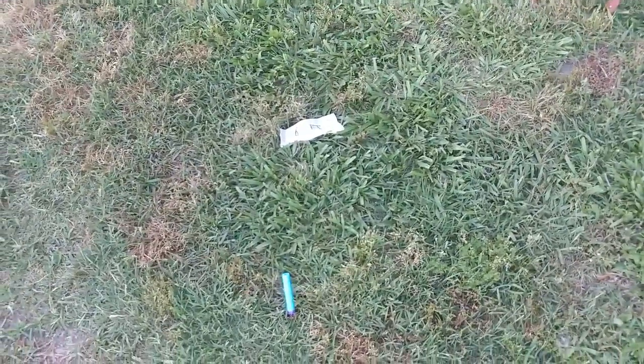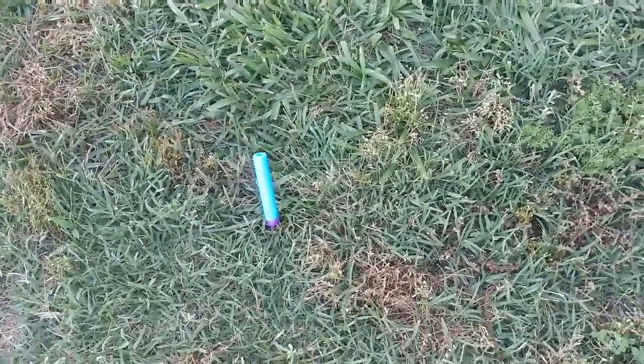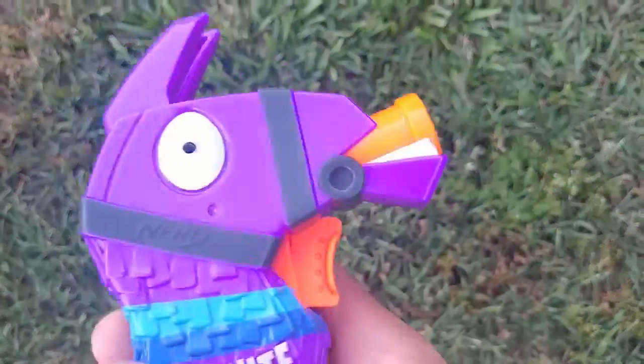Alright, that first round went pretty far. Let's go see what the actual aftermath of that is. So we are at the zero foot mark, ten foot mark, twenty foot mark, thirty foot mark, forty feet — that's forty and a half feet. That's over forty and a half feet — ranging at about fifty, almost sixty feet. This gun's insane.